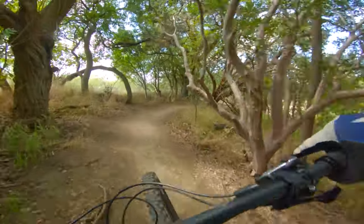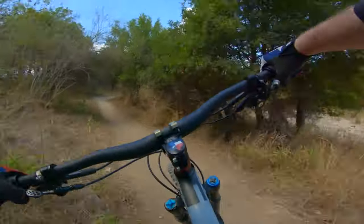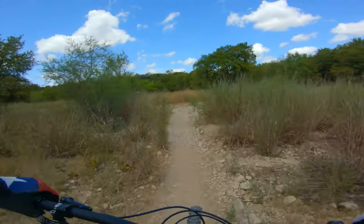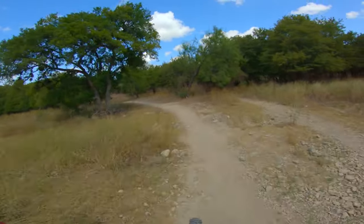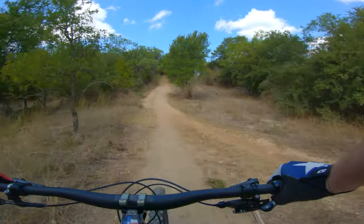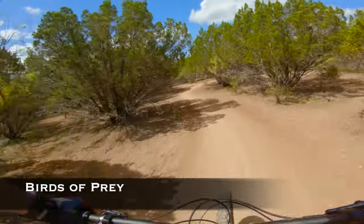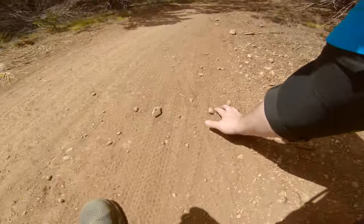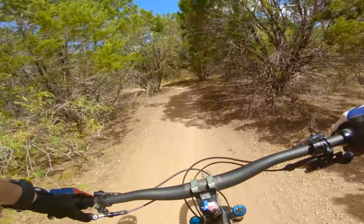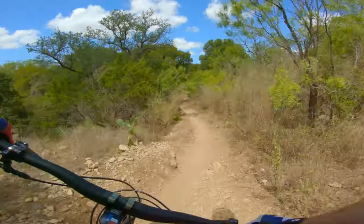On sections like this where it's off-camber, you can really notice a difference between the DHF and the Magi-X Michelin. It really bites in hard on that off-camber stuff — you're able to push even though it's off-camber and pushing you toward the edge, and it still bites in. This section of trail is called Birds of Prey and it's got this really fine powder, almost like sand, over hard pack — very much loose over hard. Little chunky downhill.